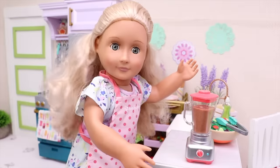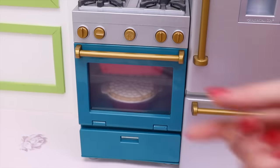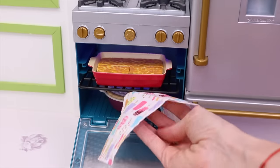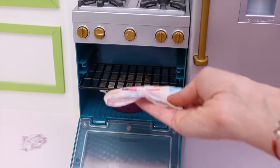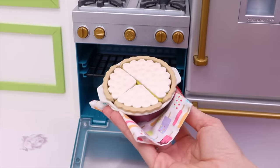Oh! Our dinner is ready too! Let's take it out of the oven! This is my famous lasagna! It looks great! And this is my super delicious lemon pie!